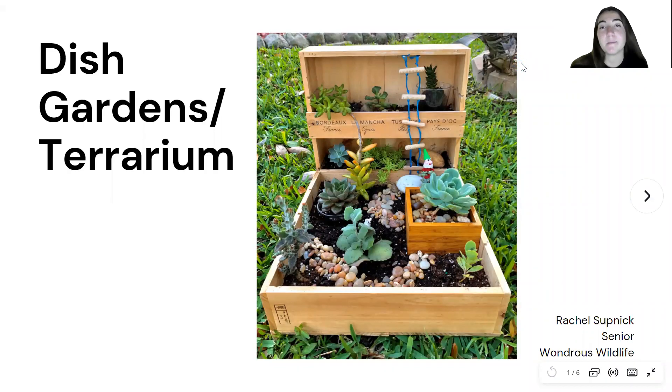Hi, I'm Rachel Supnick. I'm a senior member of Wondrous Wildlife and this is my project for dish gardens and terrarium.